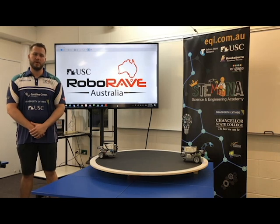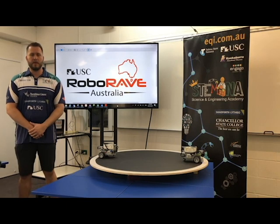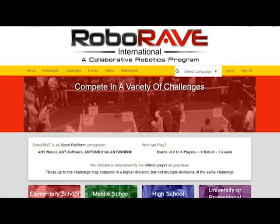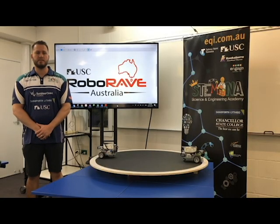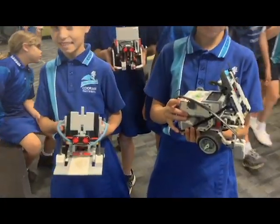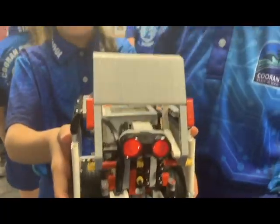Hi everyone and welcome to our first series of videos in the lead up to RoboRave Australia. My name is Justin Pembroke and I am one of the event directors. These videos are designed to assist coaches in understanding the rules and processes involved in all the competitions that will be available at RoboRave Australia. They aim to show a visual explanation of the rules and answer a lot of the frequently asked questions. Let's get into it.